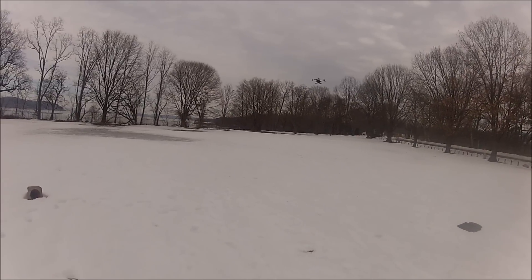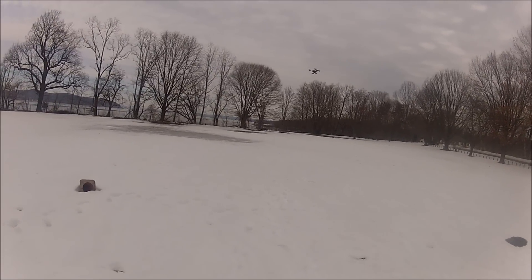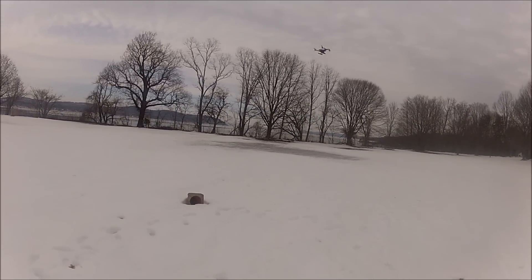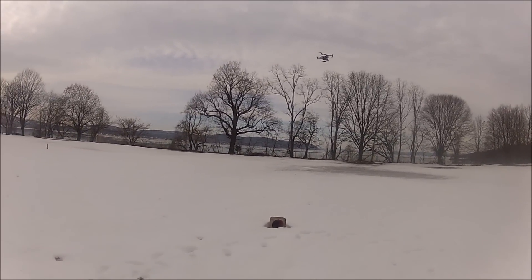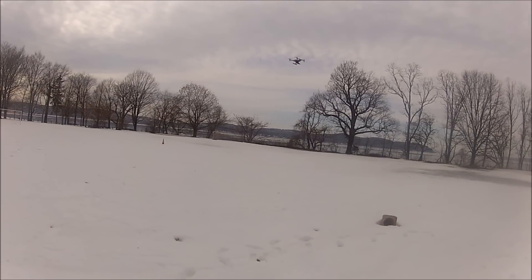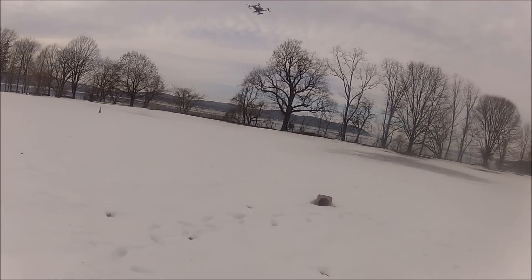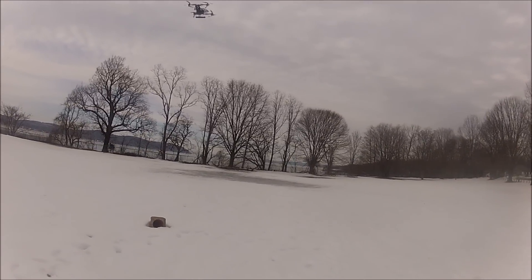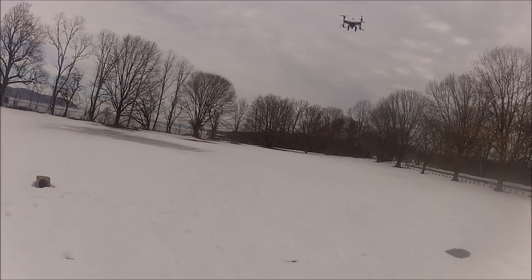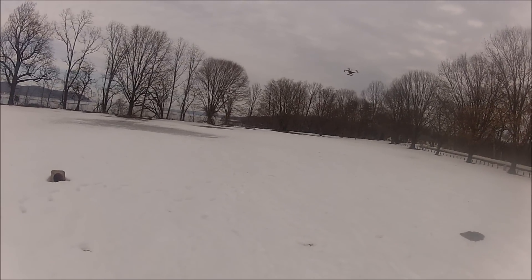One nice thing about this aircraft is because of the canopy — even if the whole aircraft is black, the cockpit helps with orientation, just like an RC helicopter. You can tell the front from the back, and that's really cool. I'm not that much of a line-of-sight pilot — I mostly do FPV. But the orientation is very helpful the way the cockpit reads.